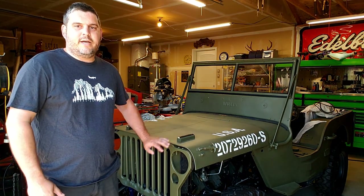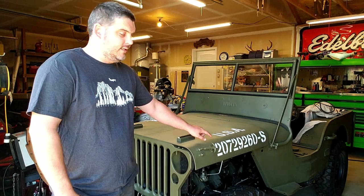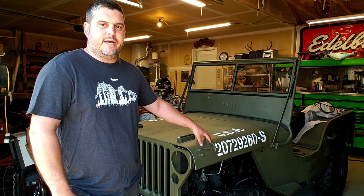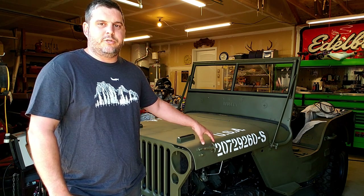We got the hood mounted and we got the grill on. I think the numbers look super cool. These numbers are the numbers that we found on the hood when we sanded it down. Checking with the paperwork, these numbers are consistent for a late war Jeep.